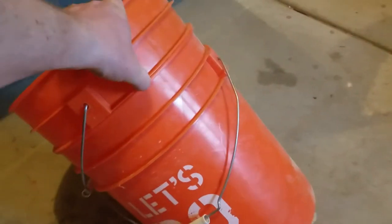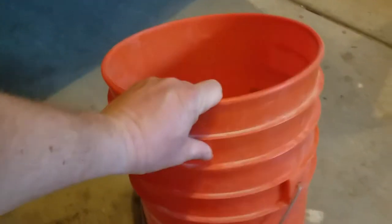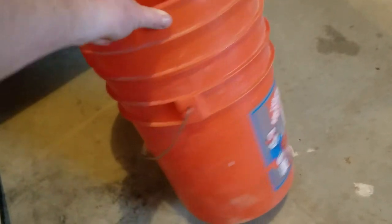I've got two Home Depot buckets here that are stuck together. You can see how they're pushed all the way together and you can't pull them apart. But I've got a trick — it's really easy to get buckets apart when they're stuck and you just can't pull them.